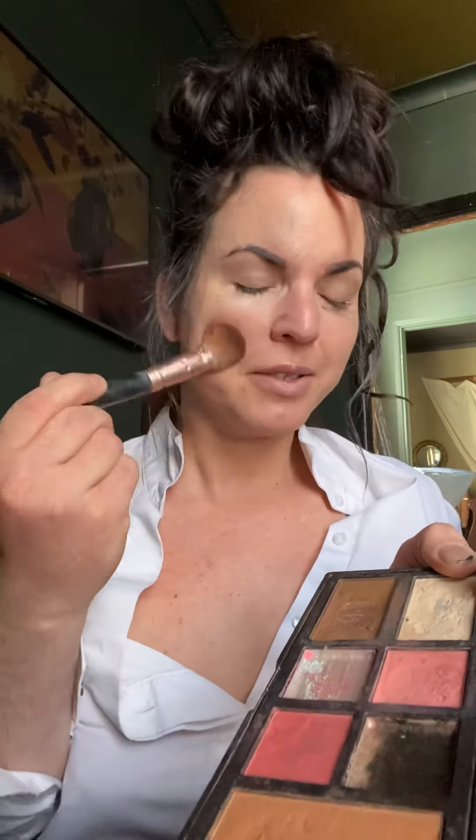Next I think we'll go for the blusher, because when you're putting on a base coat you need to bring your color back into your cheeks a little bit. And make sure you get your nose as well to slim it down — especially when you've got one like mine that needs slimming down at the edges.